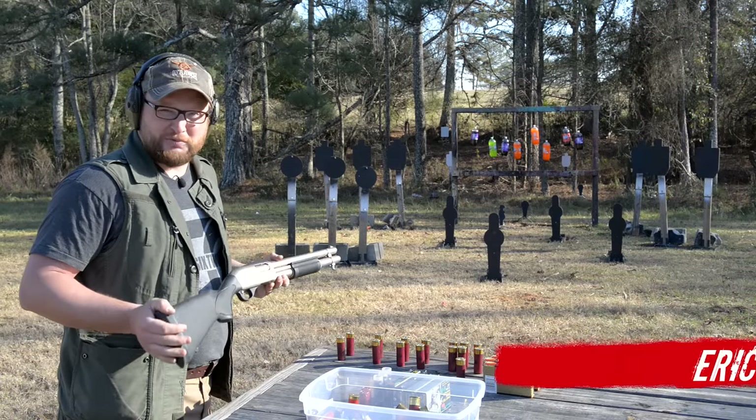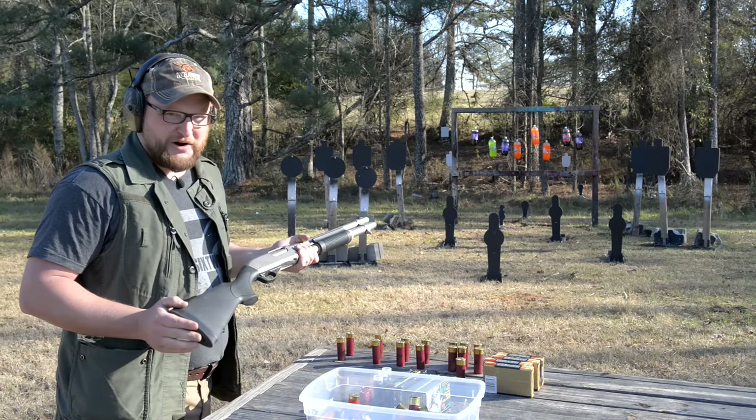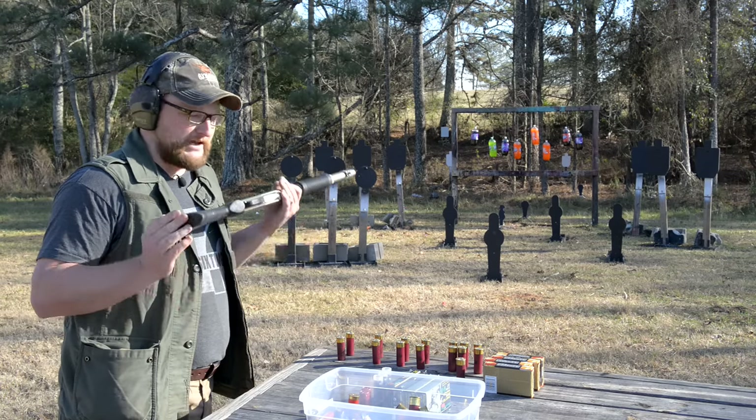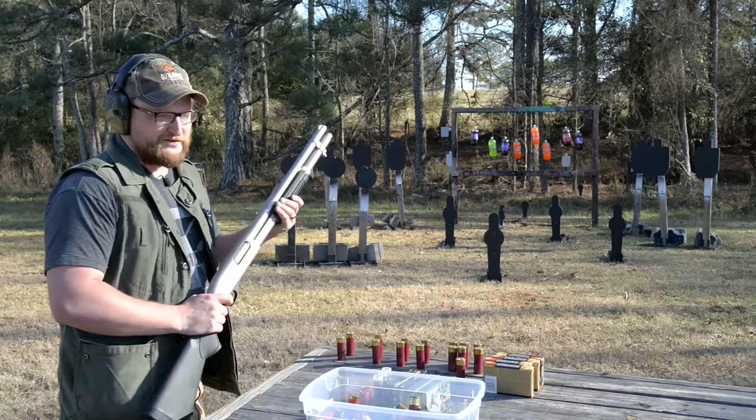It's been a minute since we played with some shotguns on the channel. I haven't really properly introduced my road gun — I know I talk about it a lot. This is my little Marine Magnum Remington 870, exactly how I pulled it out of my truck. We'll see if I can hit anything with it.